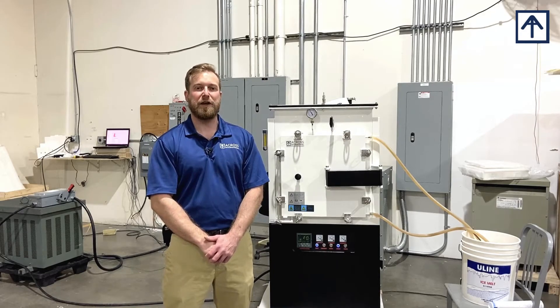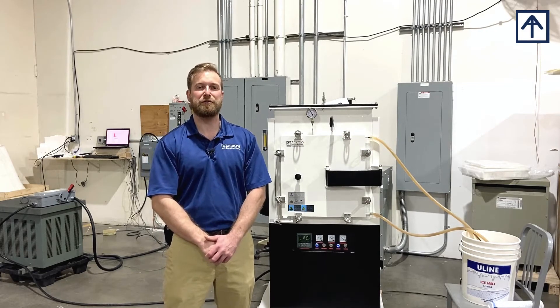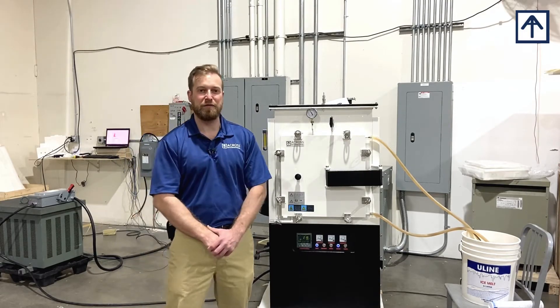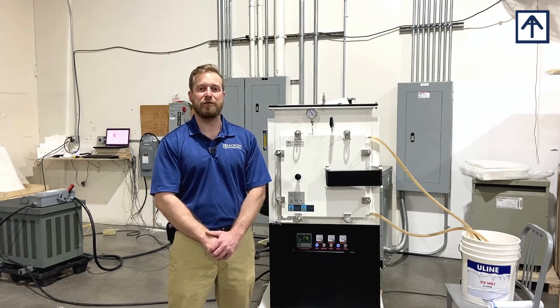Hello, my name is Evan with Across International, and today we're going to be discussing some frequently asked questions related to our Controlled Atmosphere Furnace line. Behind me, I have one of our 1,700 Celsius models, and let's go ahead and jump right into it.